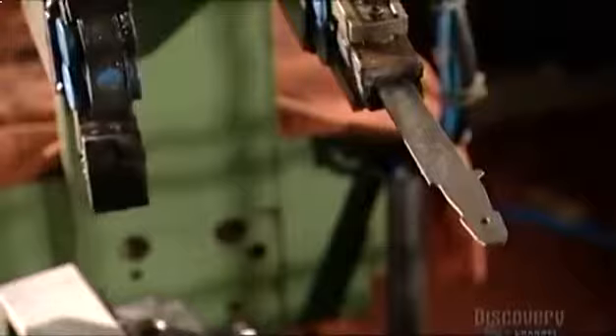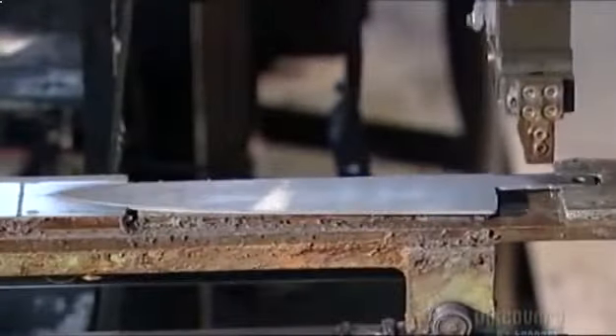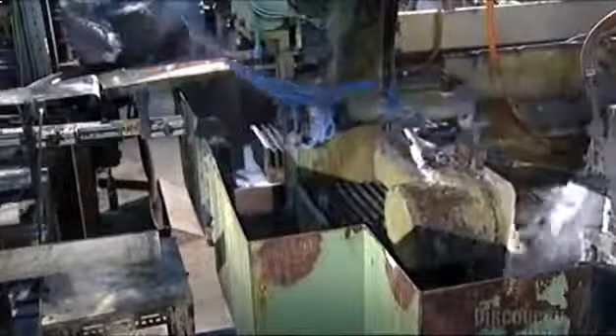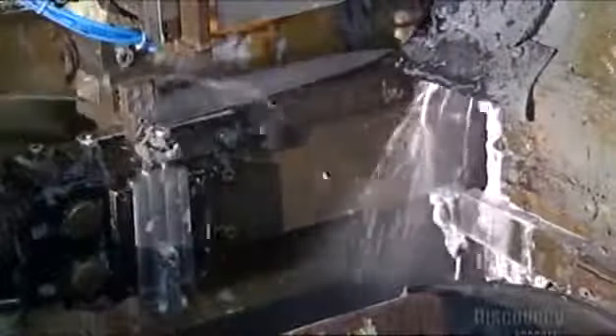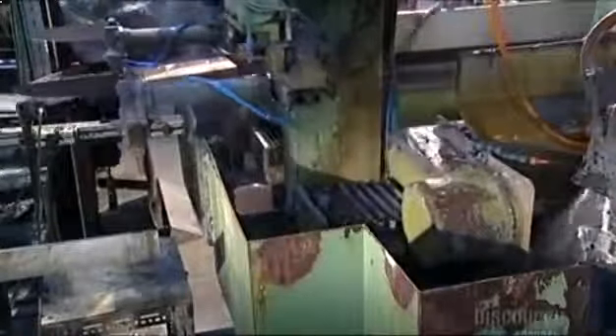The robot keeps everything moving, putting a paring blade through the grinder every 12 seconds. The automated process for this bigger blade is a bit different. This robotic arm holds the blade in a grip rather than through fast-acting suctioning, because it takes more time to grind this big blade called a cook's knife. So this arm holds onto the blade a few seconds longer — but relax, the robot doesn't have a habit of dropping them.